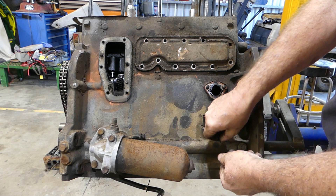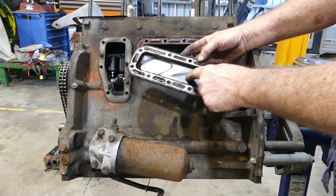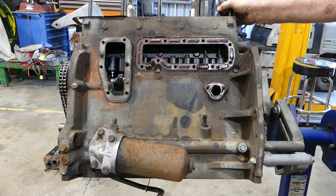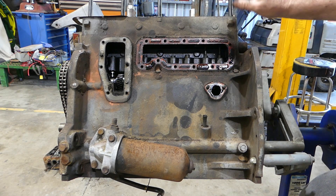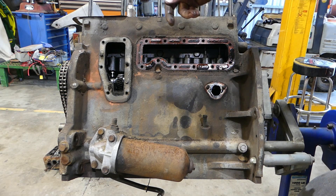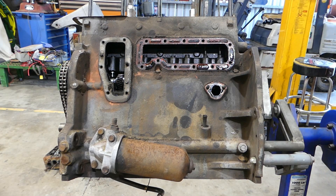Just grab these bolts and drop them in our pot and take the side cover off. Looks nice and clean in here — that's what you'd expect to see. You can see the push rod sitting on top of the cam followers here, and the cam followers run on the cam. As we turn the cam over you'll see these go up and down, and your valve timing adjusts that. That's probably the best one to have a look at.